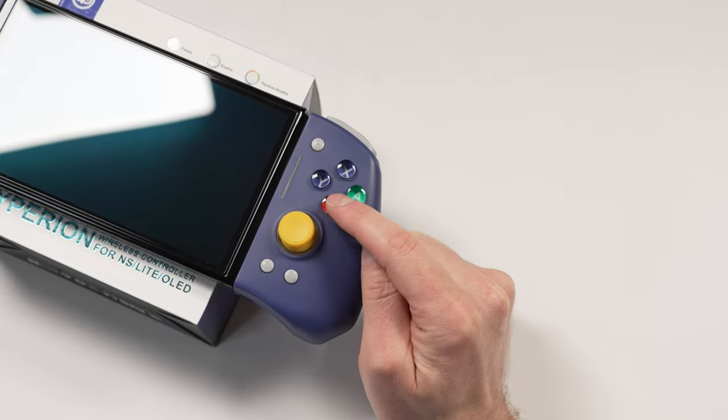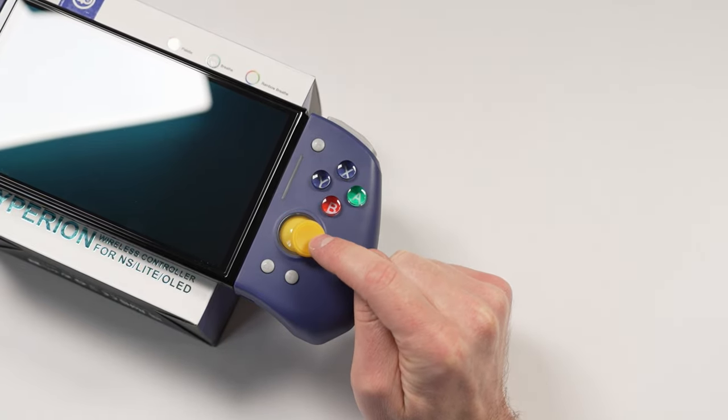Let's hop into a quick sound test to show you what these buttons and everything else in this controller sound like.